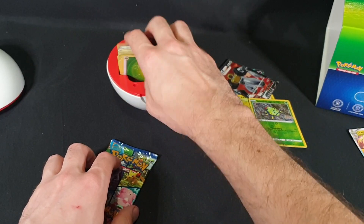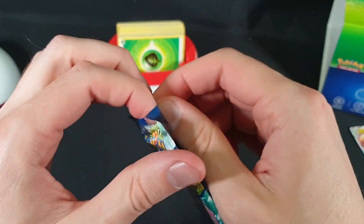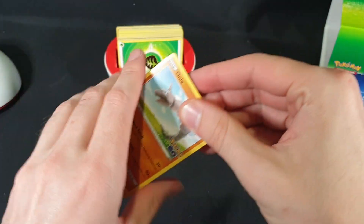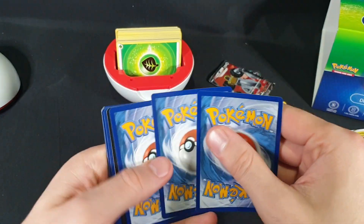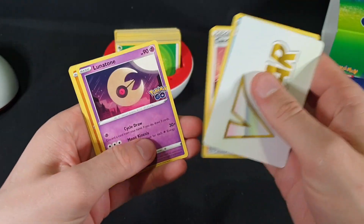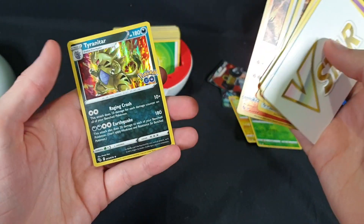Last pack — let's see how we go, and then let's grab our folder and see what we've gotten and what we are missing. Code card. So we have another V-Star card. Slowbro, Candela, Lunatone, Onyx, Pidove, Eevee, Charmander, Aipom, Charmeleon — Reverse Foil — and a Tyranitar.